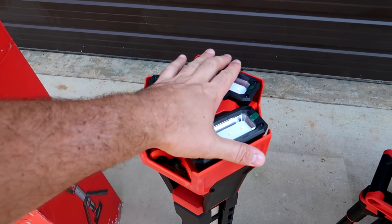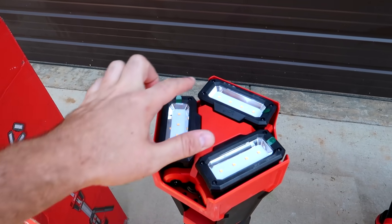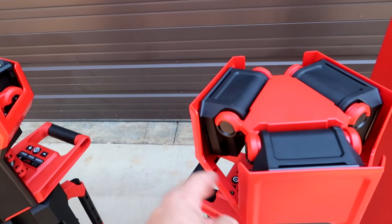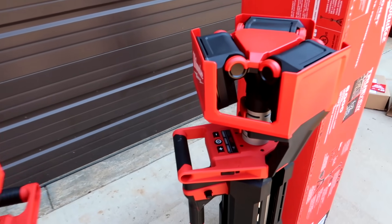First of all, when it's packed out — as you can see — the light bulbs are open, so they're gonna get scratched up. This one packed away, the lights are hidden. That is a very, very nice feature.